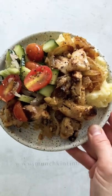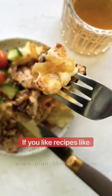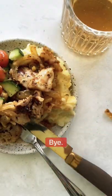And that's it! You've got yourself a very simple grilled chicken thighs and it tastes absolutely delicious. I hope you enjoyed this recipe. If you like recipes like this, please subscribe to our channel and I will see you next time. Thank you so much for watching. Bye!